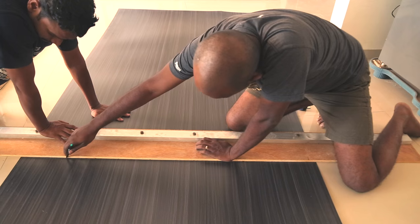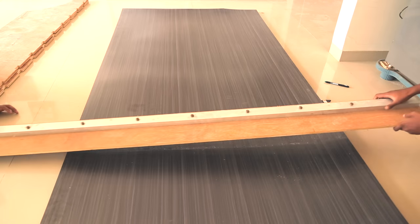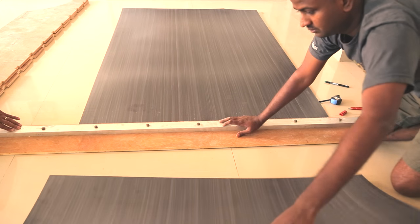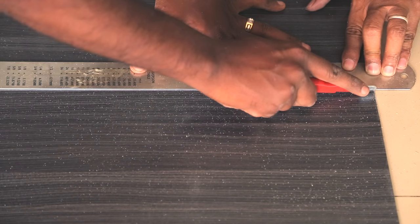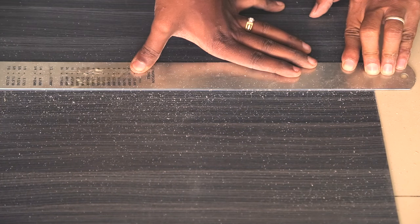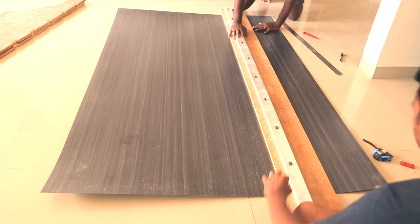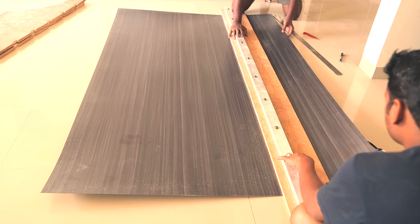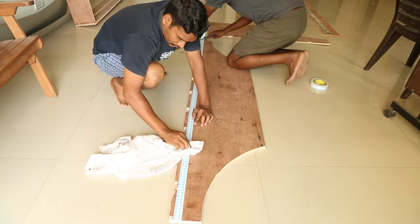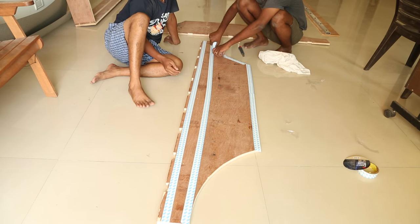I wanted to use laminates on the plywood, so I marked first with a marker and then scored using a laminate knife. Then it's easy to break along the scored lines. To get a clean cut, score the laminate at the same place again and again until it feels smooth, then set a straight edge on one side and lift the cut piece with a bit of force — this method gives you a clean cut every time. I used 3mm tape to stick the laminate, and after cleaning the plywood remember to apply the tape on all the edges to avoid tear-outs.